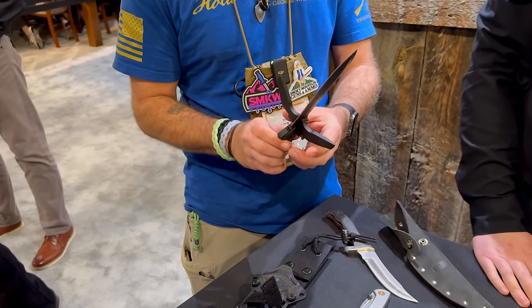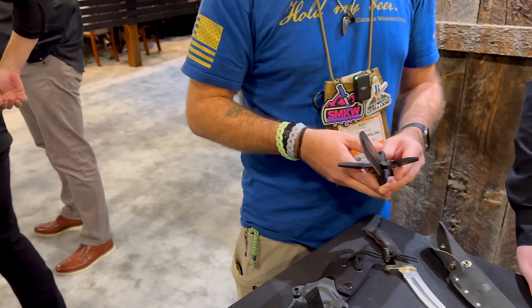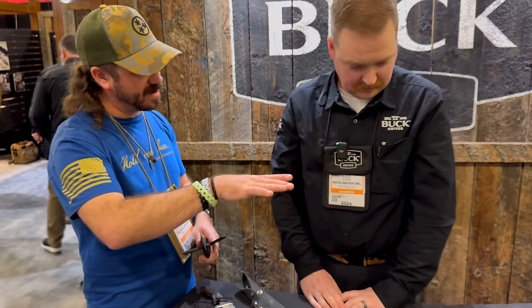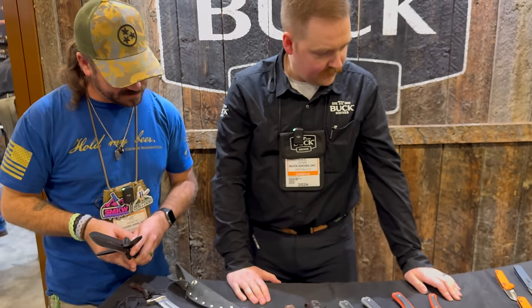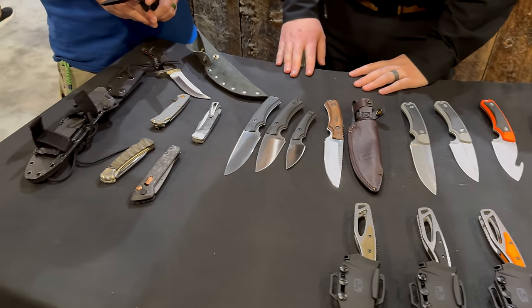When will all this hit store shelves? This should be hitting store shelves around the middle to end of next month — the EDC and hunting knives probably mid-February, the others toward end of February. It's really inspiring because a lot of times we see knives very early and they're not out for another six to eight months — you lose all the hype. We get to see all this within the next month and a half. Lee, thank you so much! You can find your Buck Knives right here at SMKW.com.